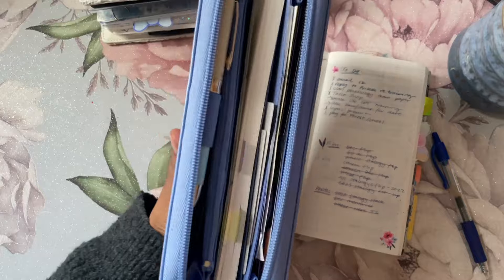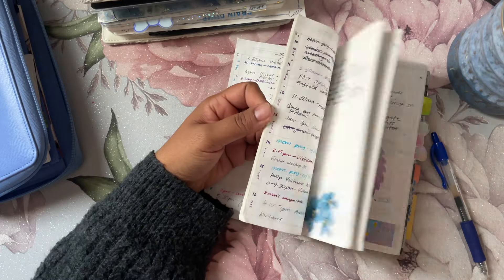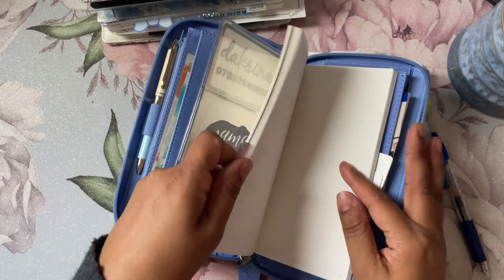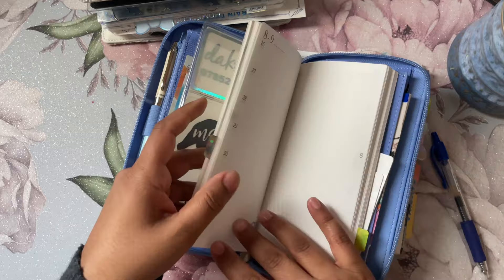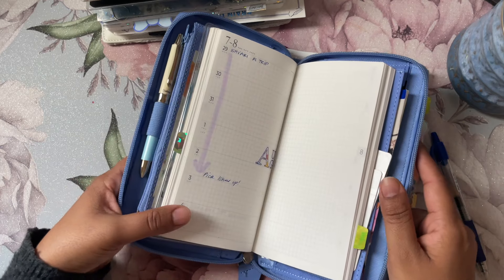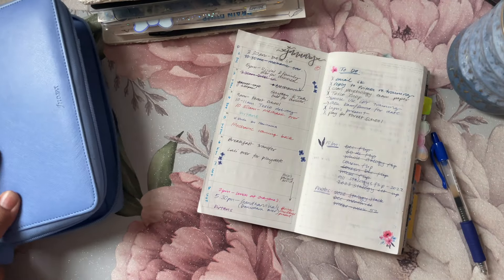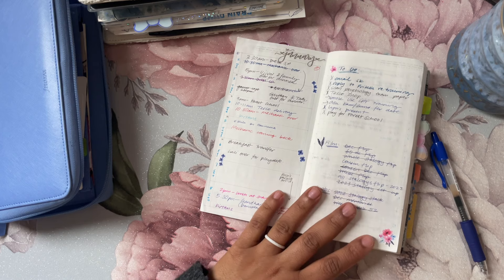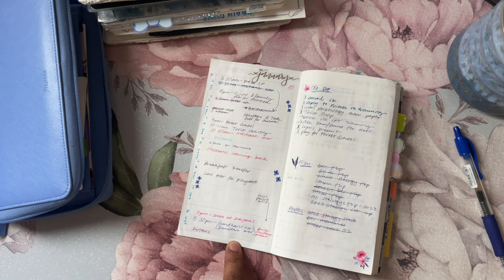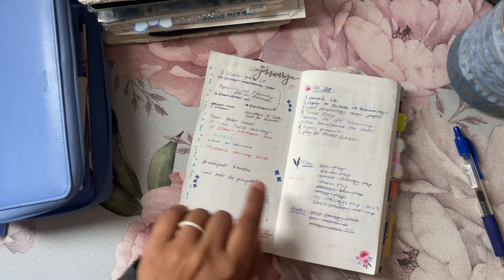This is my carry-around planner and also my forward planning planner — I have the whole year set up in here. In my basic Stalogy I only have January set up right now, so if I want to put something in for summer or December, I can do it here. For example, today I marked my daughter's trip at the end of July, beginning of August. So when I come to setting up my Stalogy, I already know there's stuff plugged in. It's really great for forward planning — otherwise I'd be lost.